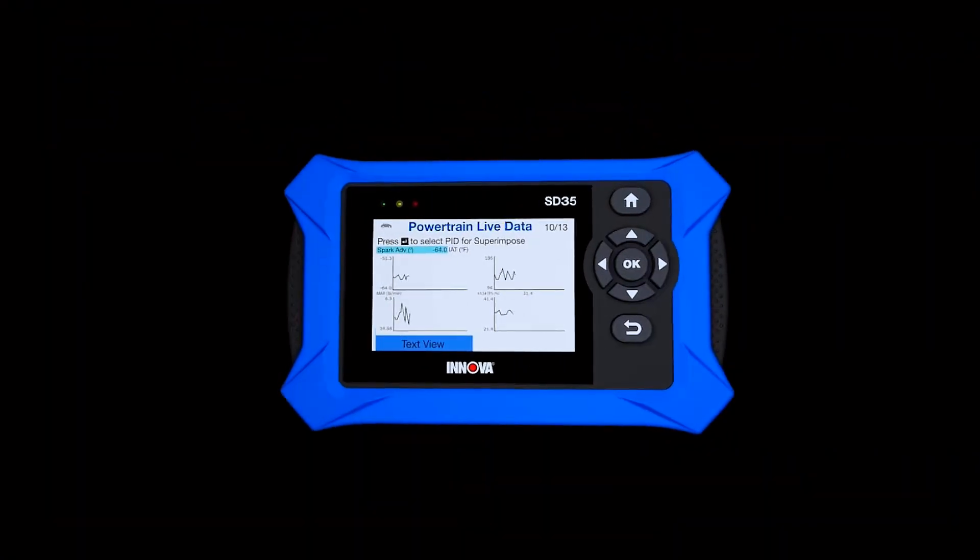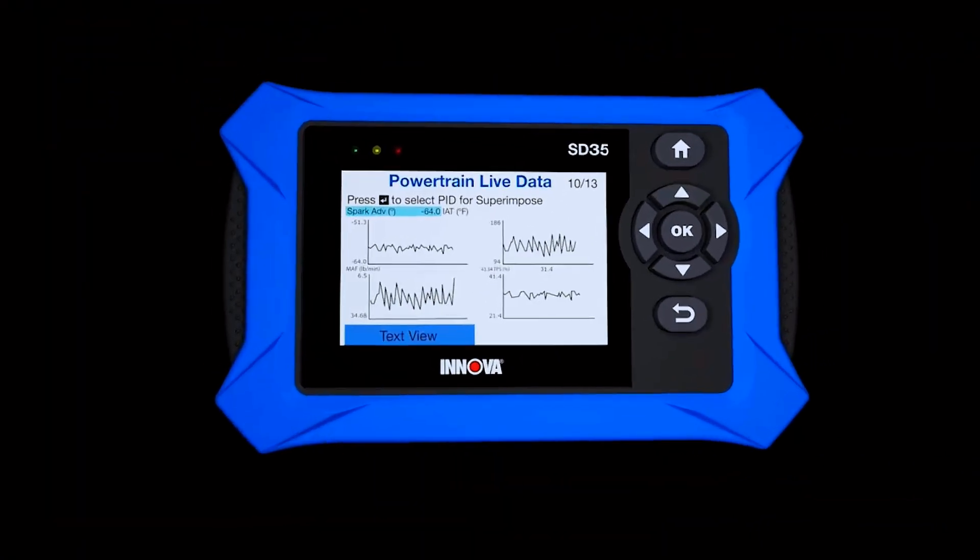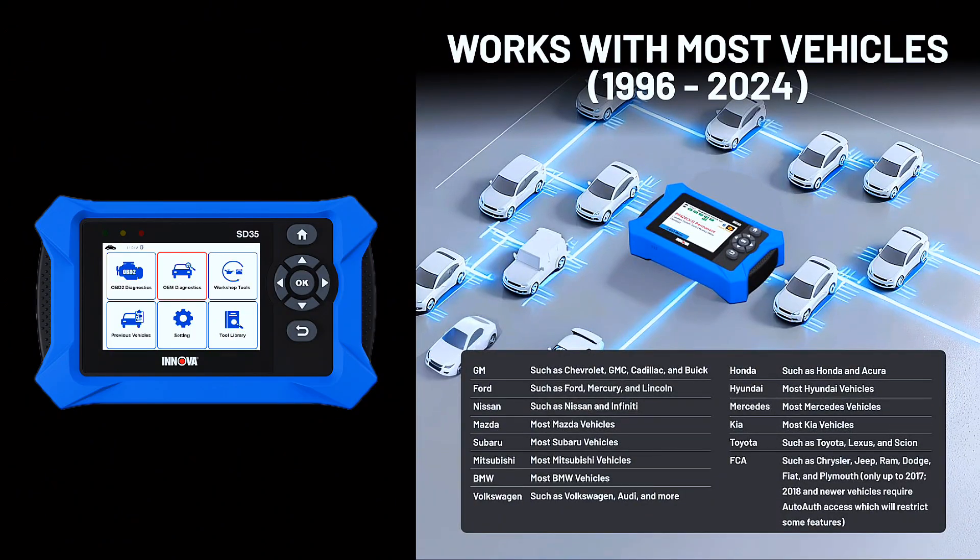This OBD2 scanner Bluetooth tablet is compatible with Toyota, Ford, Honda, Chevrolet, Nissan, Dodge, and more. However, feature coverage may vary. Please use Innova's coverage checker to verify coverage.